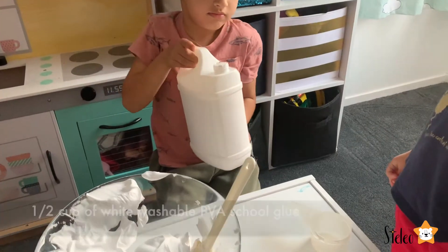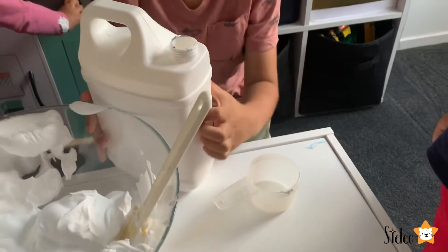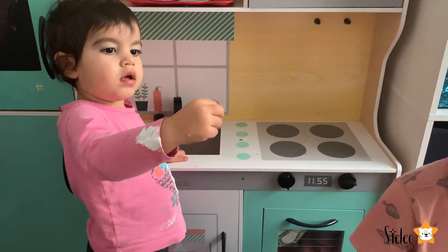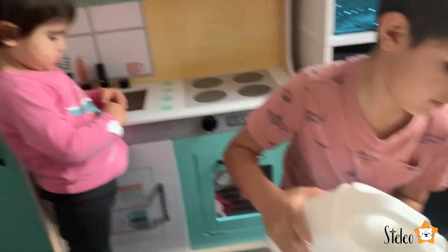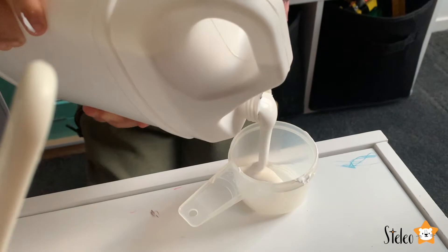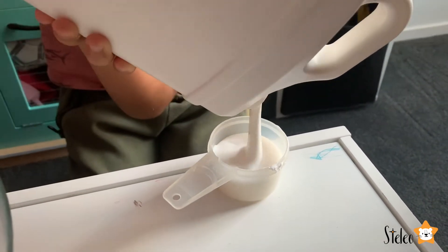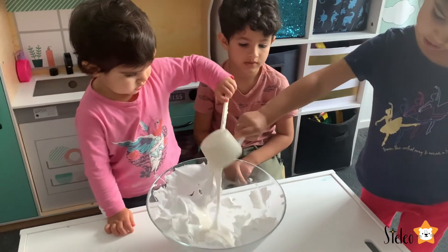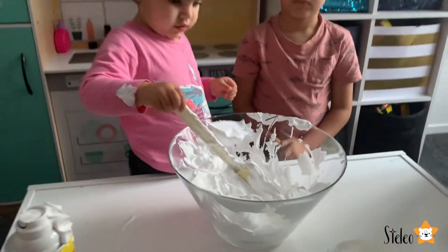Now we need half a cup of white washable PVA glue - or just white washable glue. Half a cup of glue. Nicely, well done! And now let's mix it nicely.